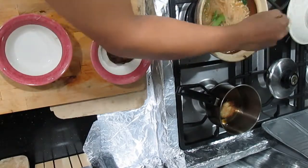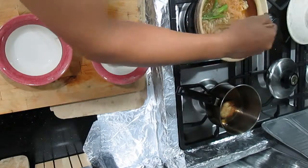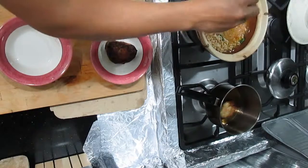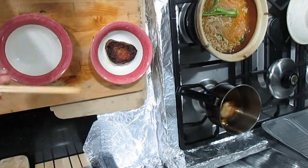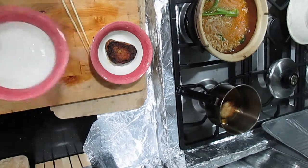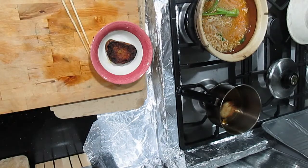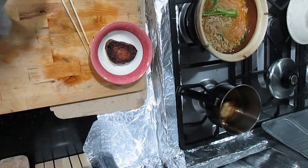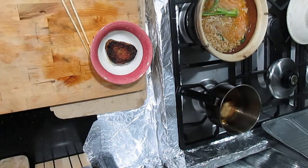Why did I put santan in? Because I wanted to emulate what I ate at the tom yum fish head restaurant — me and Jimmy went there a few weeks ago. The fish head bee hoon or tom yum bee hoon there — it's a bit pricey, about 10 ringgit for one big bowl, but it's a big bowl. You eat also die.